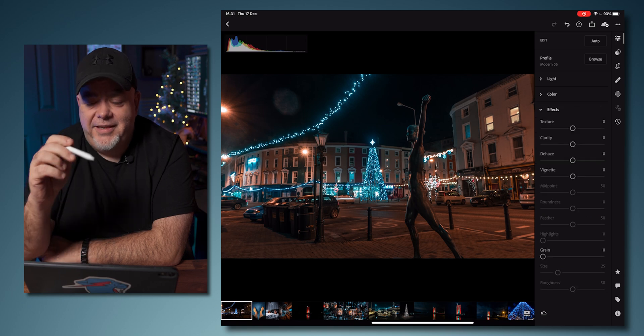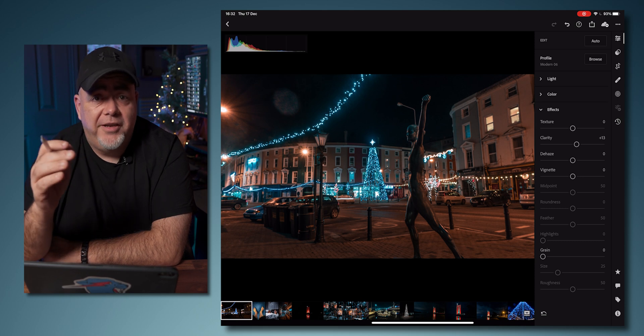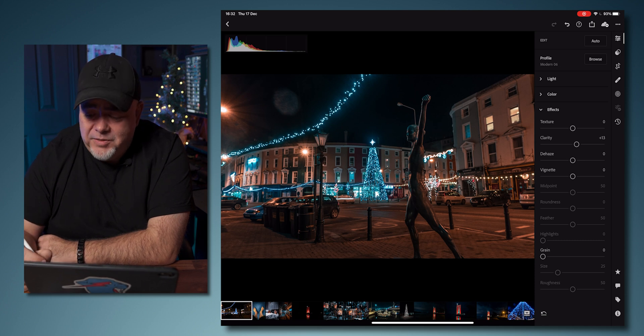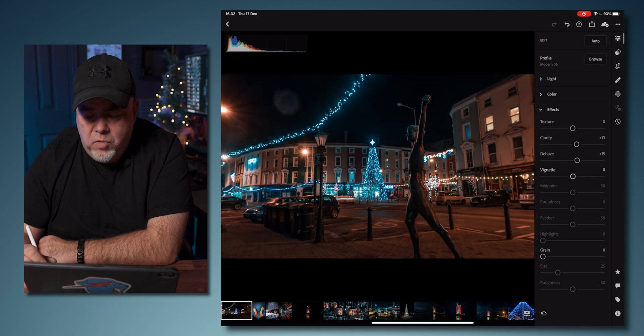The next thing is the effects panel. This is where you can really make your picture pop. Clarity helps with the clarity of the picture — a good rule of thumb is 15 to 20 max; anything higher looks a bit weird. De-haze takes away any haze or low-flying cloud, but again, subtle small changes. The vignette adds a vignette if you want, but don't use the vignette in Lightroom — I've got an amazing tip that will take your vignettes to a whole new level coming up. A vignette helps guide the viewer's eye to where you want it to focus.